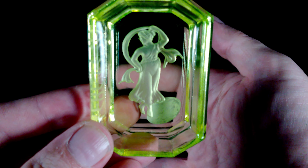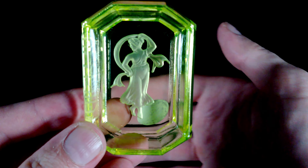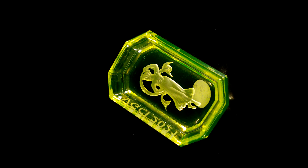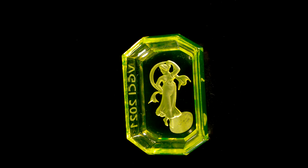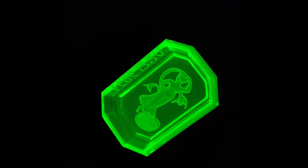This pin tray was sandblasted in the Czech Republic last year for the VGCI convention held in Pittsburgh for 2021. As you can see, the glass is both satin and glossy, with the satin portions providing the most detail.